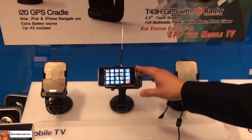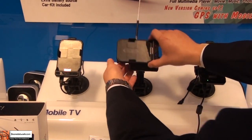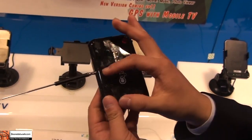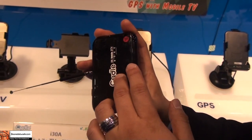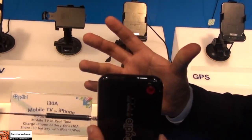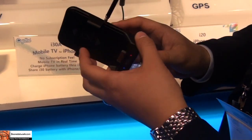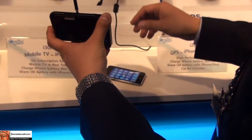This is a mobile DTV receiver for the iPhone — let me show you the detail. This is a cradle type for your iPhone, and we have an ATSC mobile DTV receiver at the back with an external battery source, so it's charging your iPhone and iPod touch while you're watching TV. We got the idea from how many people are concerned about battery life — it's a great idea to charge your iPhone while watching TV.